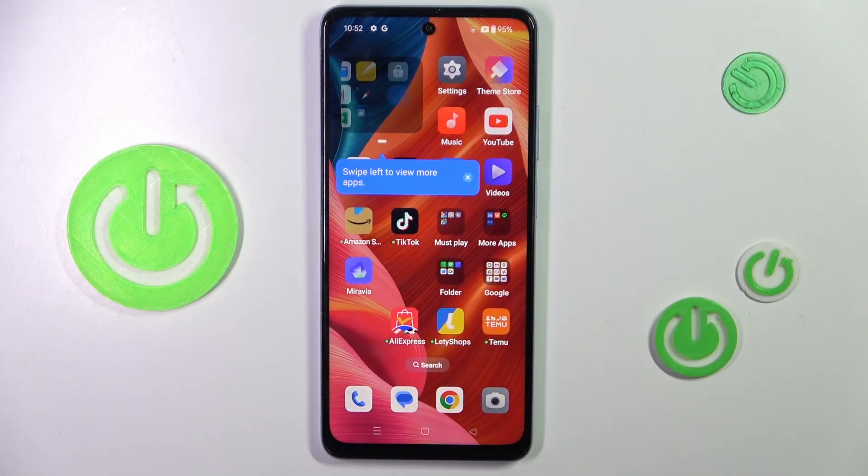Hello everyone, today we've got here the Oppo A60 and let me show you how to set up the fingerprint on this device.